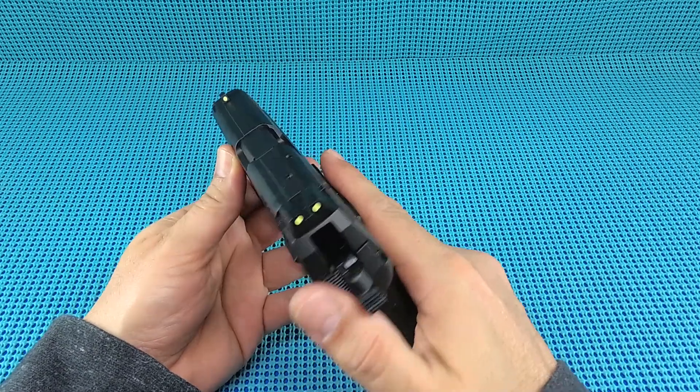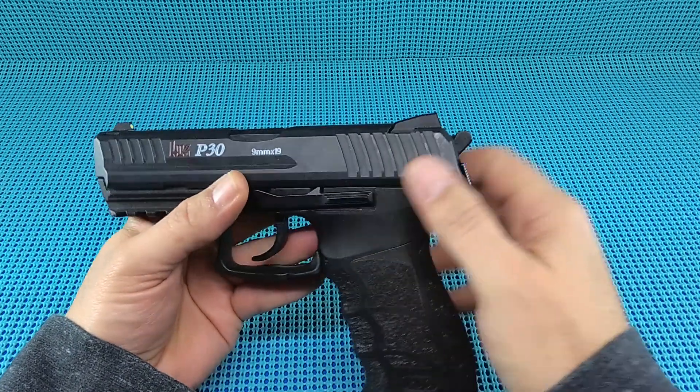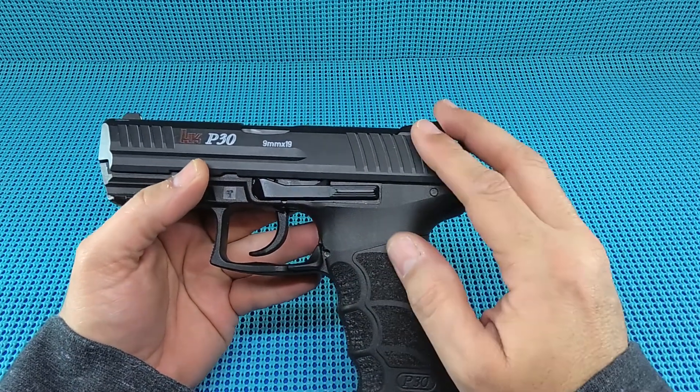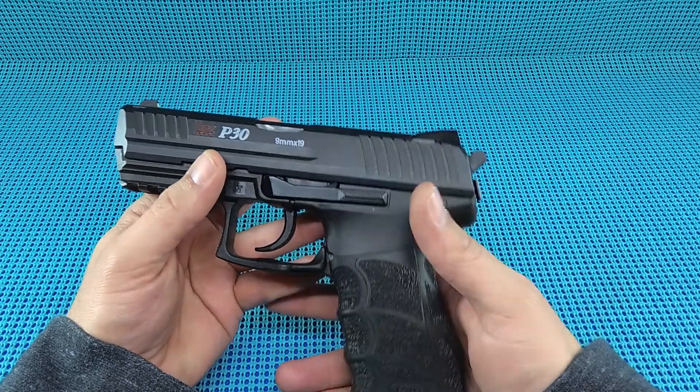It does have a decocker - I can't beat that. This is the V3, which differs from a couple versions that are double action only. This is double action/single action. They tout an 11 pound double action and four and a half pound single action pull.